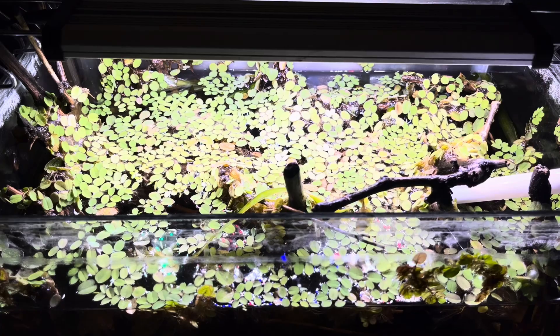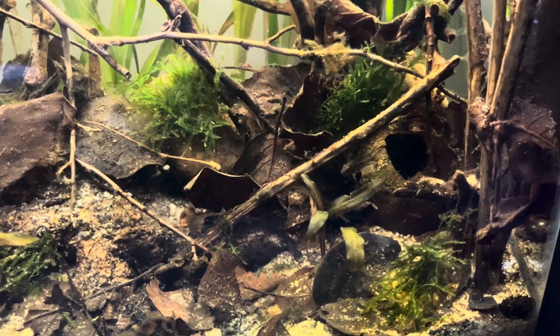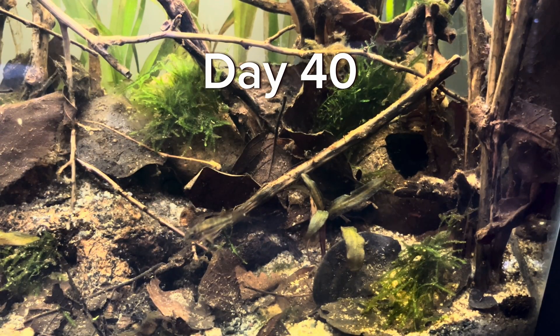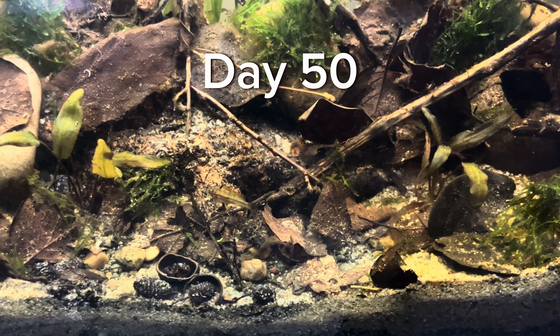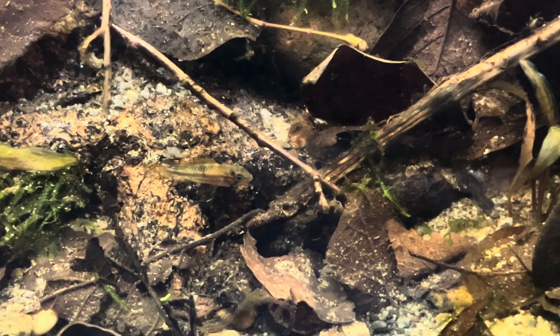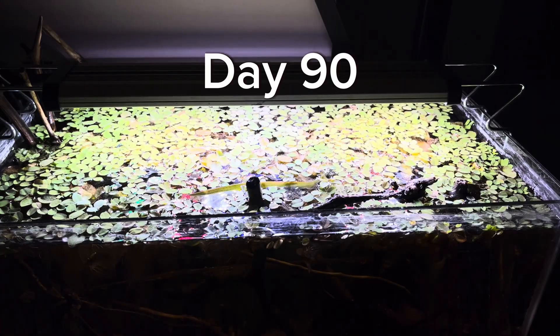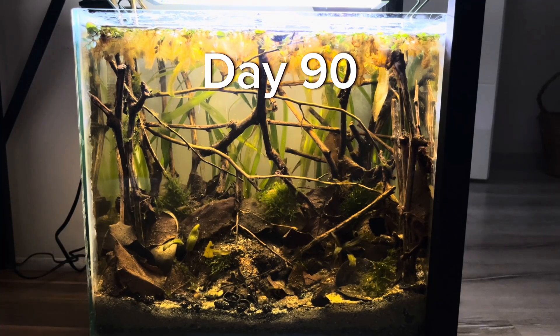The dead body stayed in the tank for a few days, so I felt the need to do a water change. Bonnie continued to live in this tank alone for a long time. This period not only helped her gain better condition to be a healthier mother, but also gave her the opportunity to spend enough time alone with herself, facing her conscience.